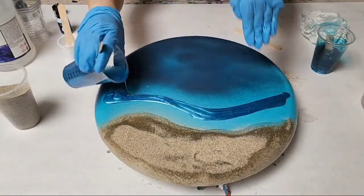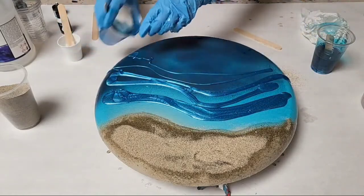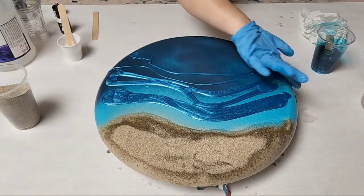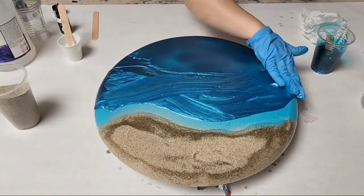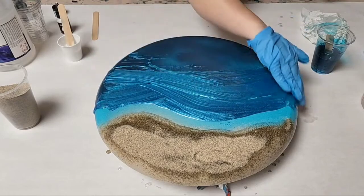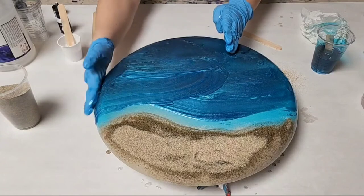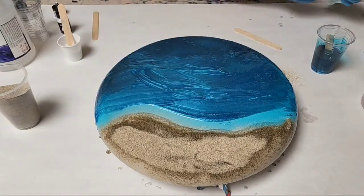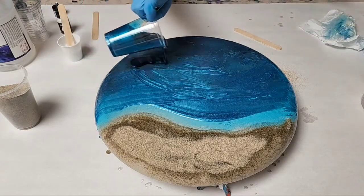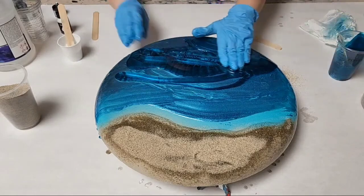Now I'm working on my blues. Once again, this is Mixed Media Girl artist resin. For my colors, I am using Polycolor sky blue mica, then an Alumalite ocean blue resin dye, and I will also be using the Alumalite white resin dye for my waves. I put my two different colors of blue on here, starting off with the lighter blue and then going in with the darker blue.